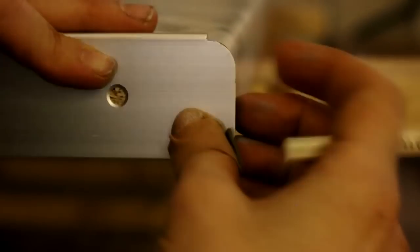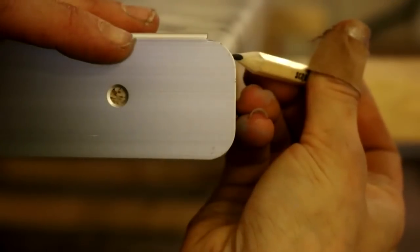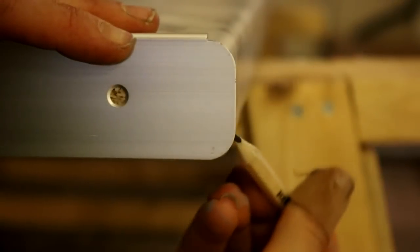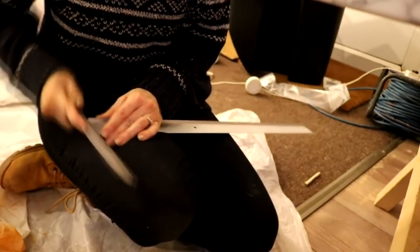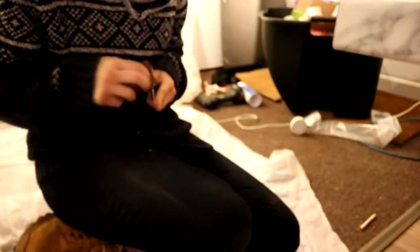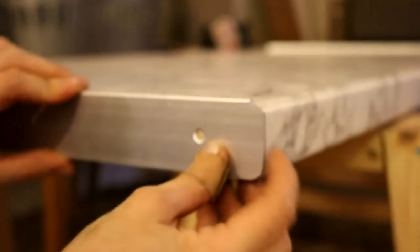If the profiled edge doesn't match, just push the trim out slightly if it's shy, mark it from behind with a pencil, and then using a rasp or file, rub it down until you get to the pencil line. Then use sandpaper to smooth it out, and then you can mark at the back.